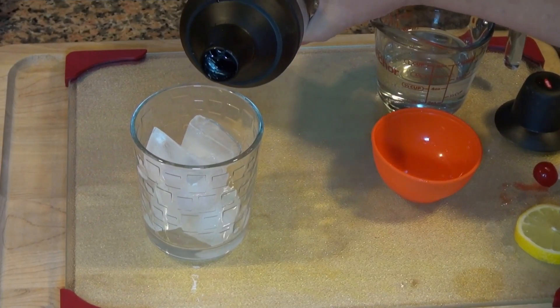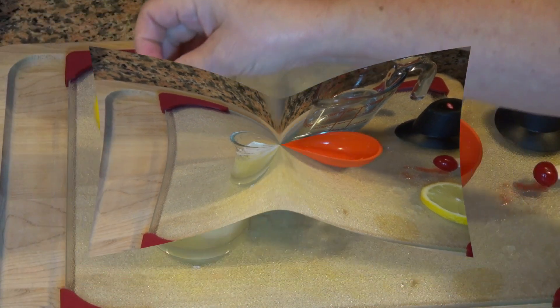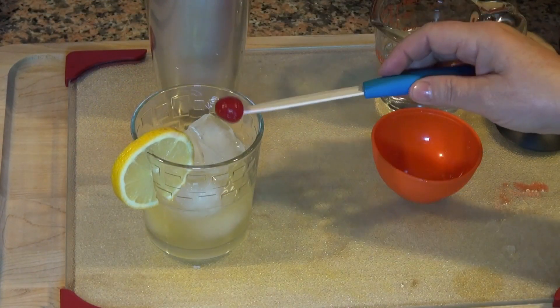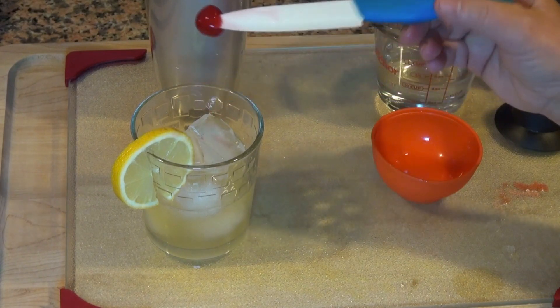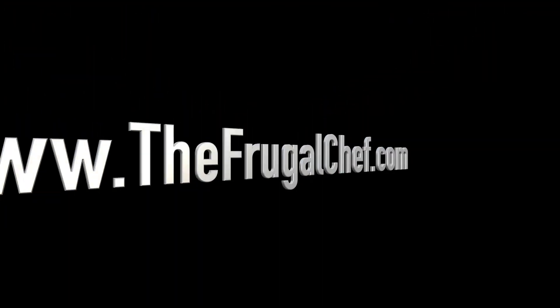And we're going to pour it over some ice. Garnish it with a little piece of lemon, and I'm going to add a maraschino cherry. And that is how you make a whiskey sour. Cheers! Thank you.